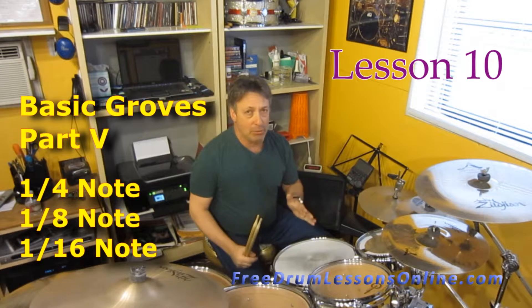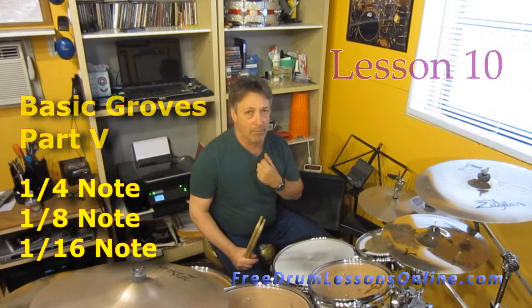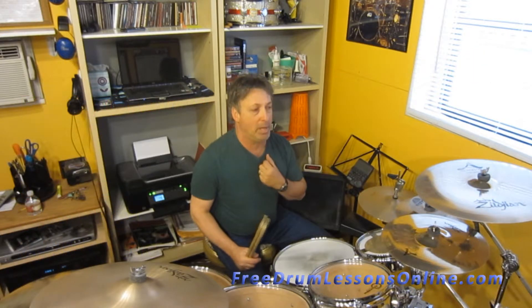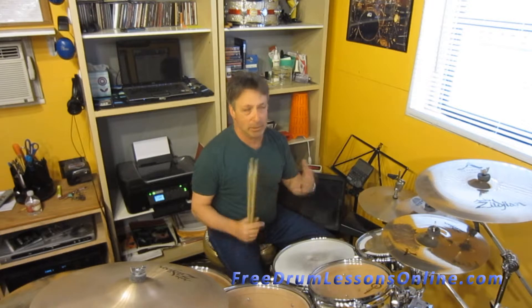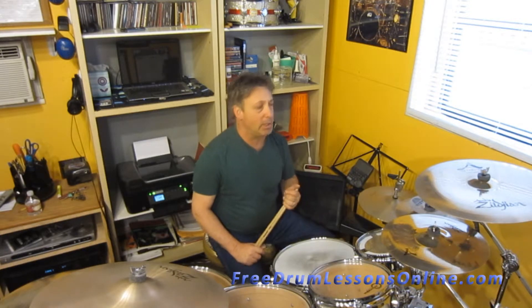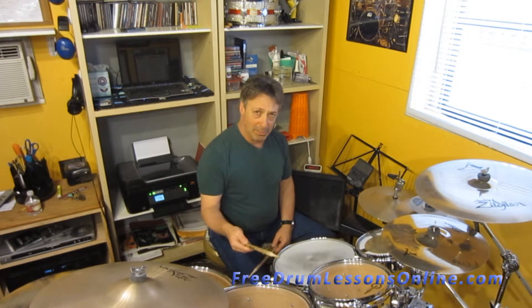So, my bass drum is going to play one and two and three and four and one and two and three and four and one. This is a very challenging beat — it's kind of challenging to keep it steady. Again, we're going to do a quarter note, eighth note, and sixteenth note beat.